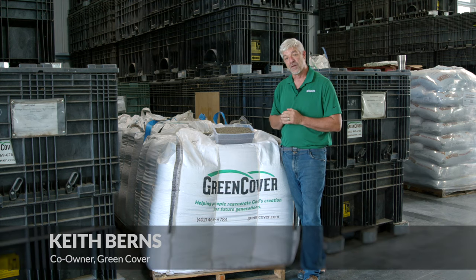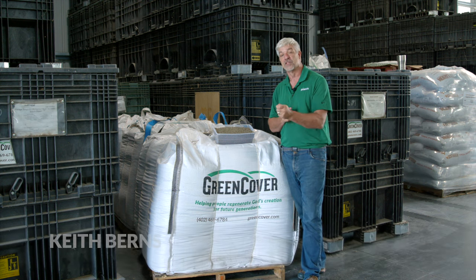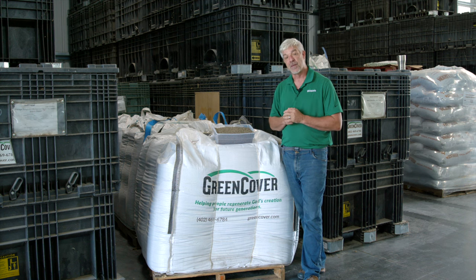Hey everybody, Keith Burns with Green Cover here to tell you that winter peas are a real option for you to plant this fall while growing either high quality protein or nitrogen for your next crop.